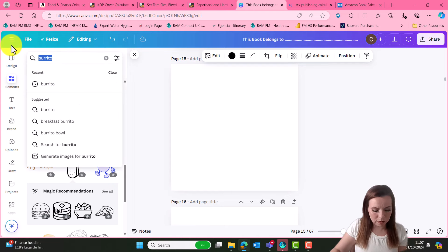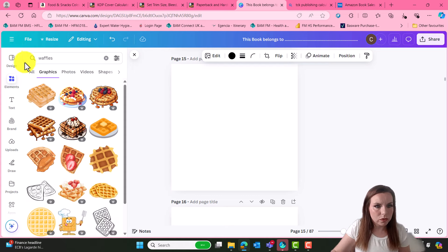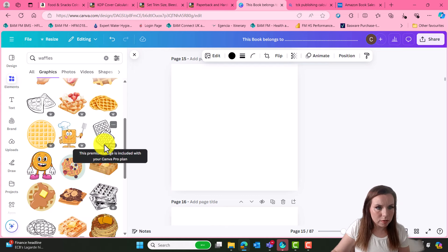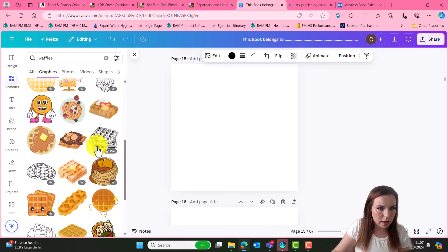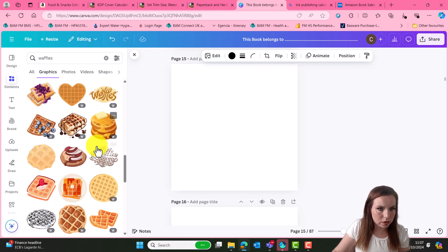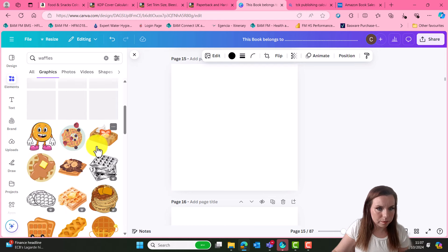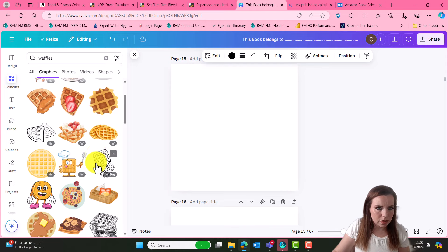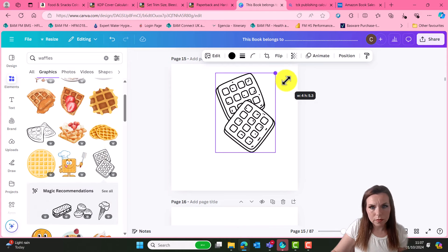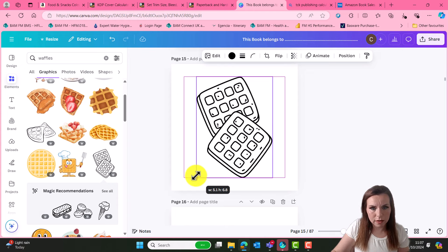Page 14 is blank. Page 15, let's go for some waffles - not that one, I'm not too keen on that. Oh, that's a really nice one! Let me just have a quick look. Yeah, I think that one was a good one. You can see just how quick and easy this really is.